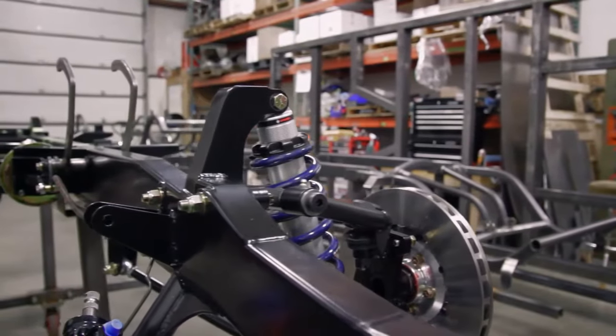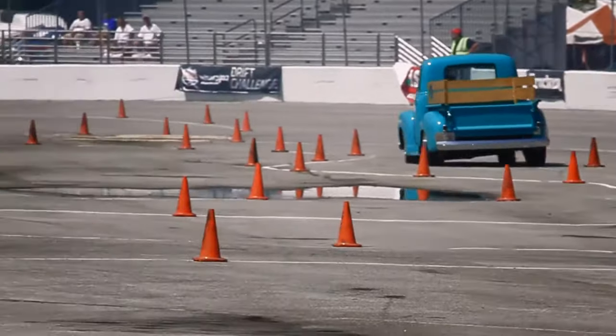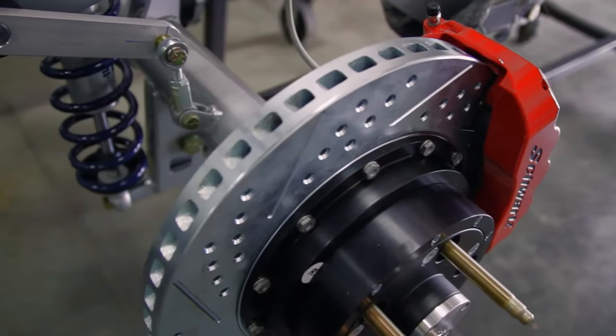This week on Performance TV, Joe and Kathy get the lowdown on some high-performance chassis, and later on we explore ways to work comfortably and how to inflate your workspace, next on Performance TV.